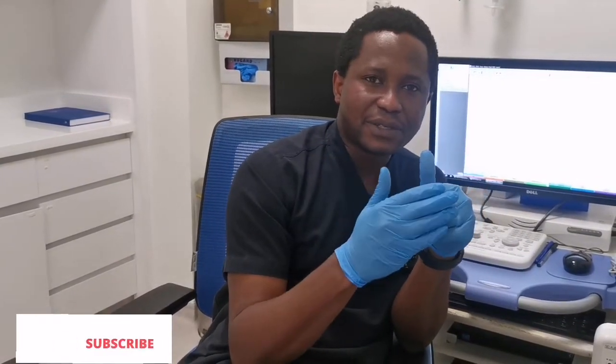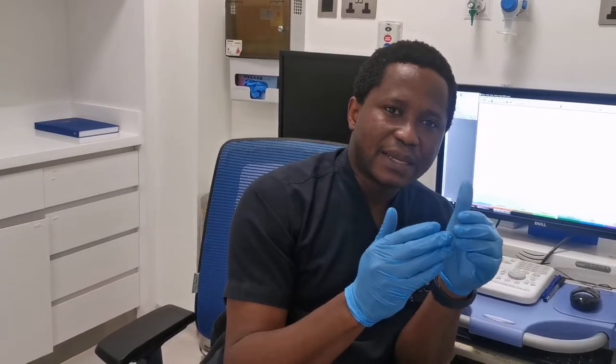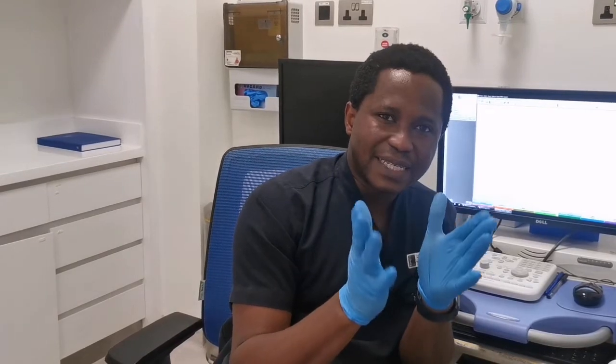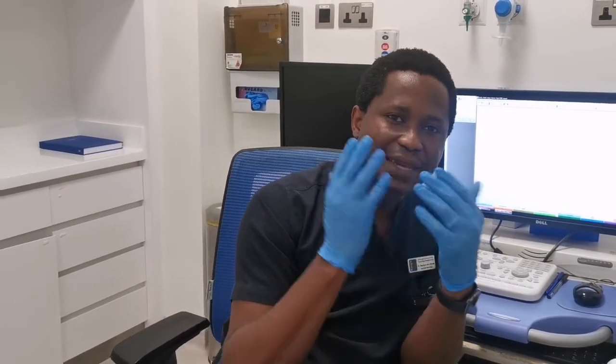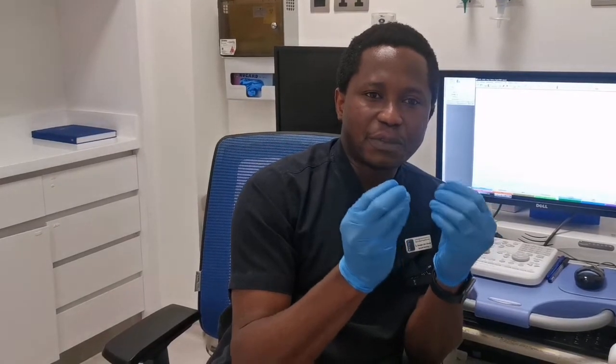We don't do EMG all the time, but after the nerve conduction study, if we think it's going to add more information, we may want to do that. One common situation when we do a needle EMG is after nerve injuries — we may want to see the extent of nerve injury and whether the nerve is beginning to recover. We also do it when we suspect nerve root disease, commonly called radiculopathy, either in the neck or in the back, to see if muscles belonging to a particular nerve root are affected. That gives us information to support a suspicion of nerve root disease.